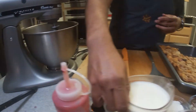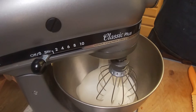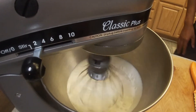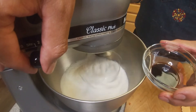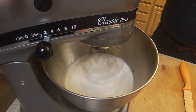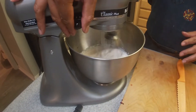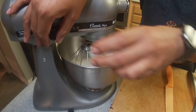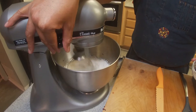For the whipped cream, we're going to use two cups of manufacturing cream or heavy cream. Go ahead and whip that up, then pour in our half a tablespoon of vanilla extract. We're going to let this whip up and then add our one and a quarter cup of powdered sugar. Slowly turn it back on and just let it whip up.